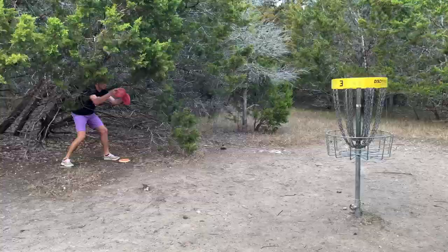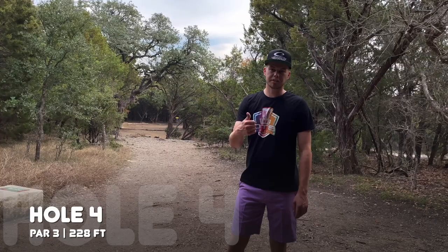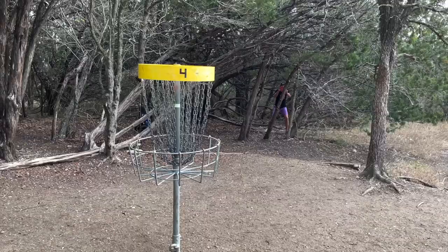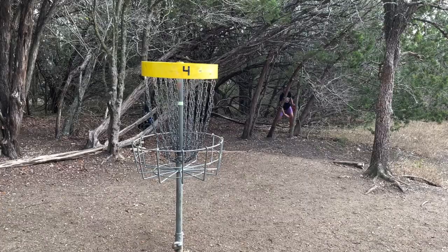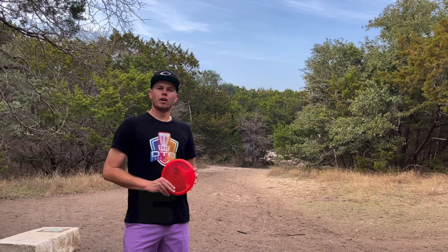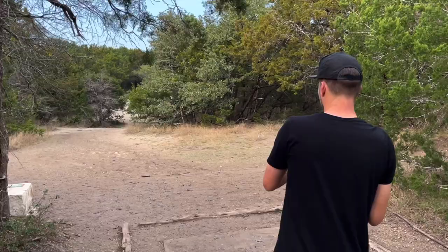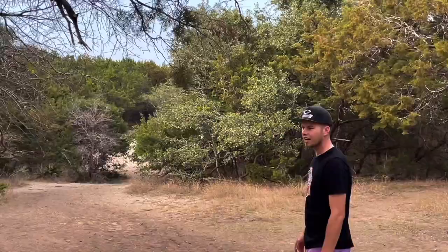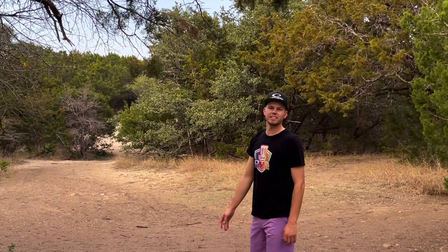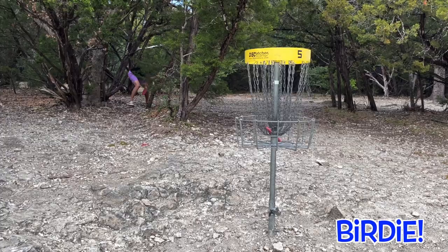A lot of obstructed greens here at Seawright with these low cedar trees. Hole four is a short par three, 228 feet. Throw it straight for the first two-thirds, a little gentle fade to the right — I like the forehand Harp here. One inch low, a little bit obstructed there. First par of the round, hopefully there won't be many more. Hole five is pretty simple, 185 feet. Going to go forehand with the Justice, throw it out there, let it fade a little bit, and bring the chains up. Probably just long. I made that one a little harder than it should be at 185 feet — I think I forgot how to throw that short.